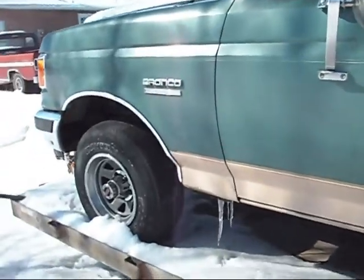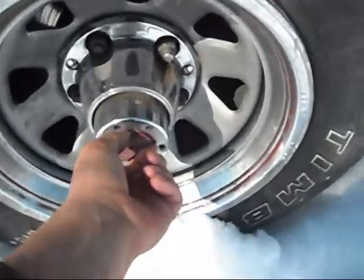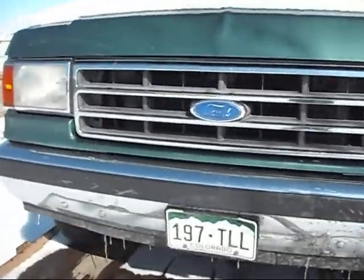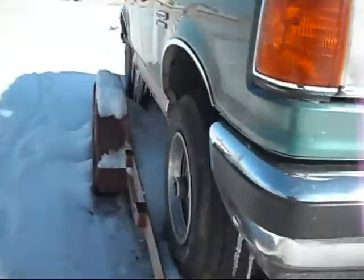It's a no-start condition. I gotta replace — I think it's the hub switch, I think it's that one. And then I gotta do the PCV valve, and it's got an oil leak. I'm not sure where from.